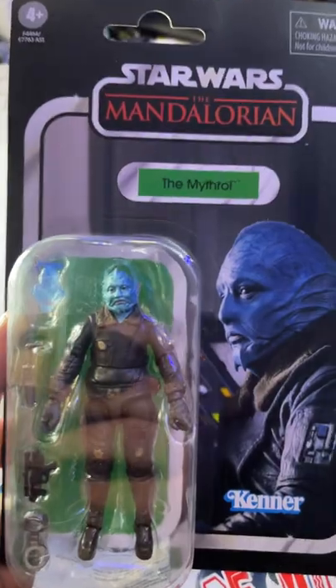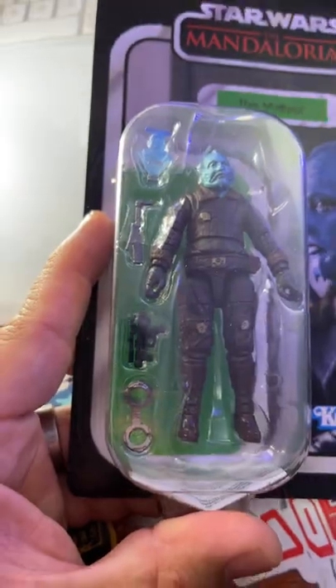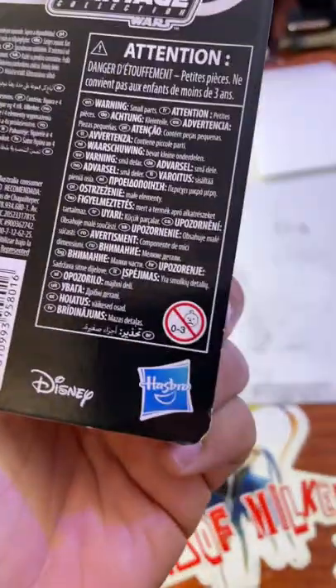What should I open? Alright, we got the Mithral played by Horatio Sands. Check it out, it even has a little bounty puck, blaster, and some binders. He looks good, and it's approved by Zero to Three. Let's get this thing opened up, real quick.